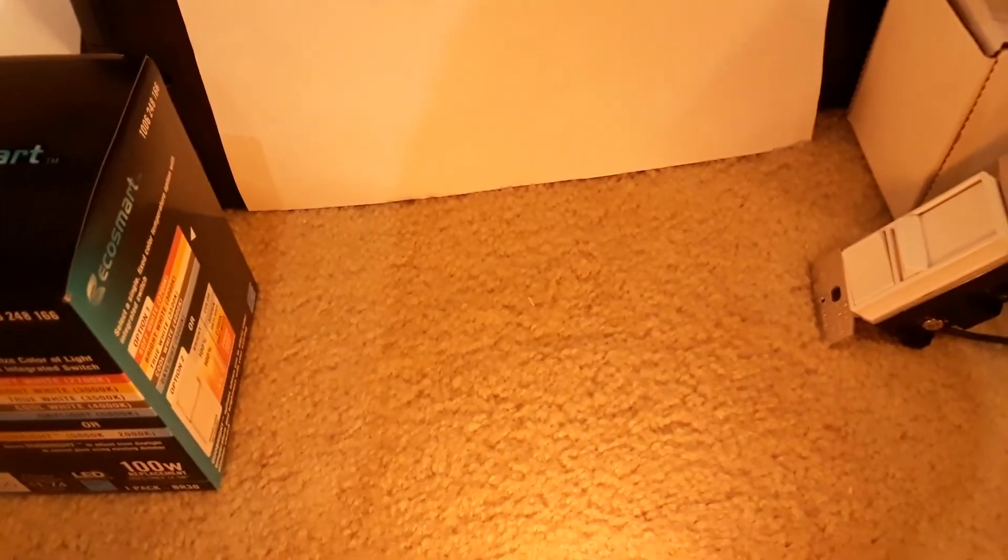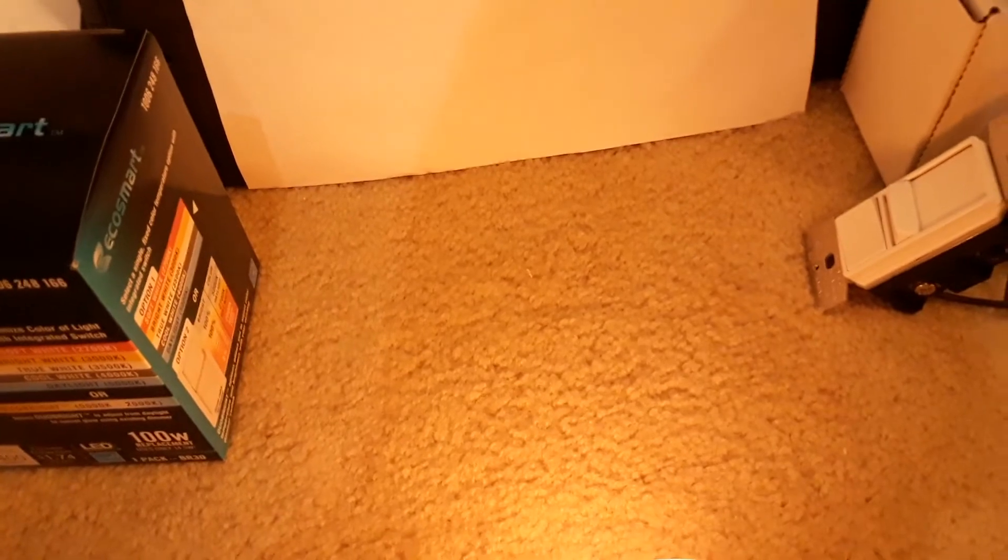I'm going to turn the room lights off and cycle through the dimmer again just to show you.